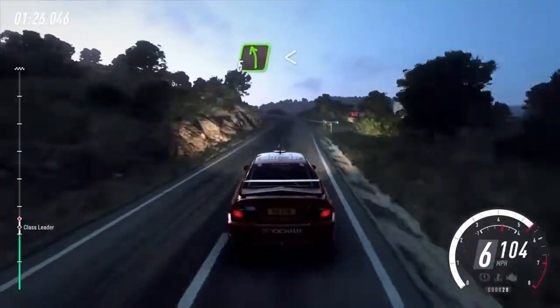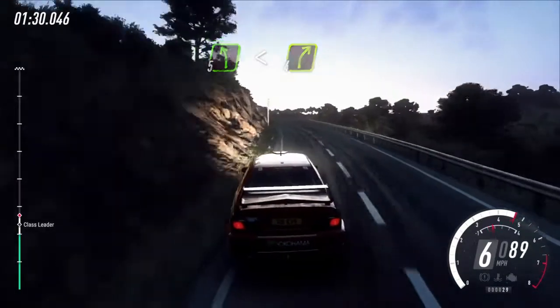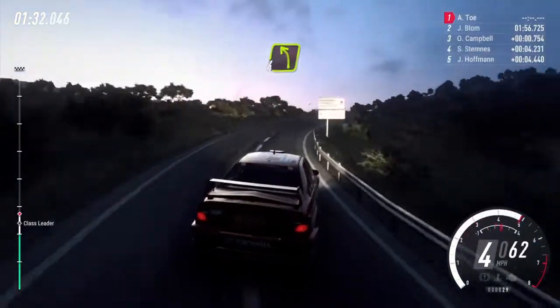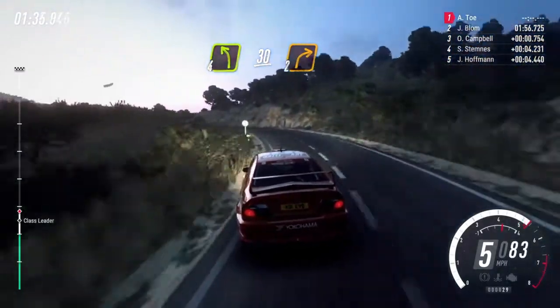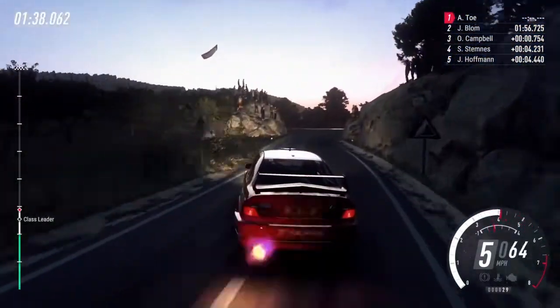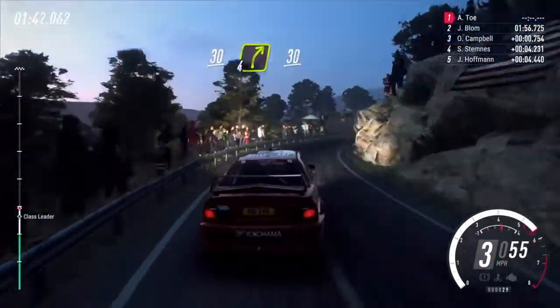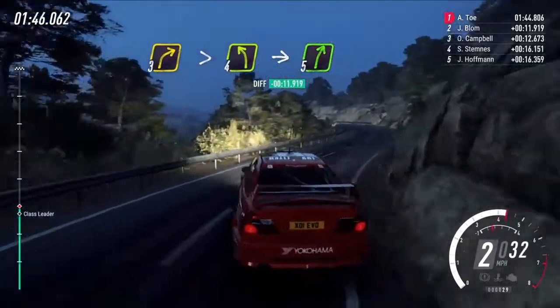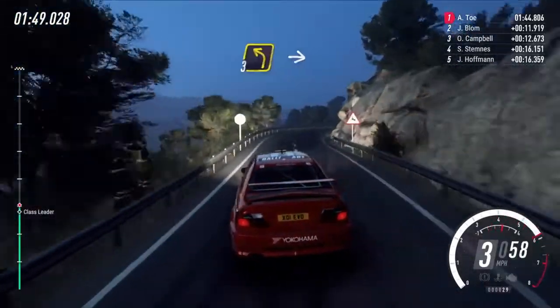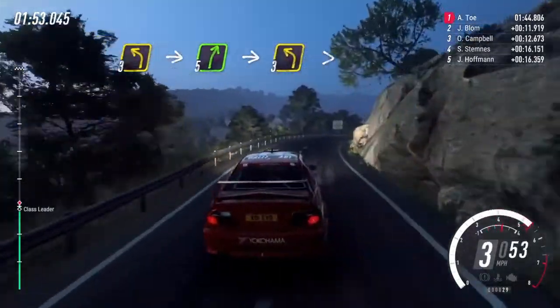5 left long, opens over crest into 4 right long, over crest, into 4 left long, over crest slow, 30 turn, 2 right, 30 4 right, keep left, over 30 3 right tightens into 4 left into 5 right.